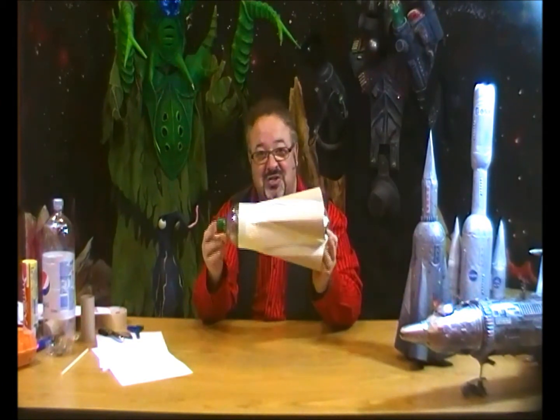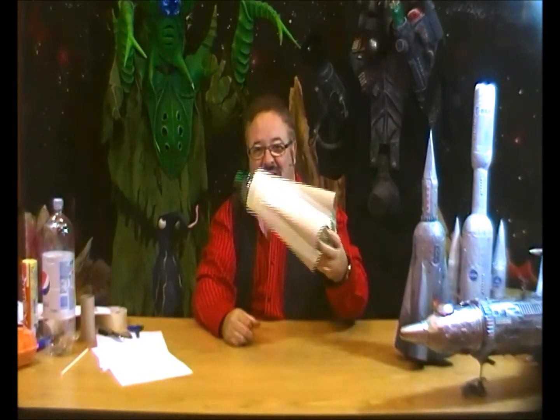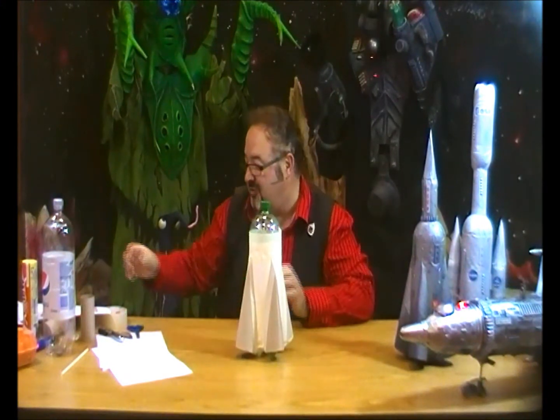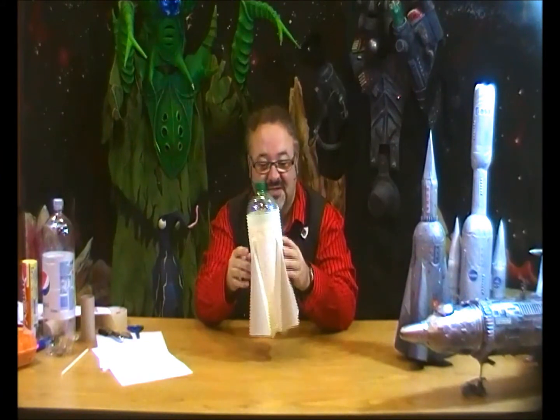At this point you have a Flash Gordon spaceship from the old TV series — that's how to make a very simple Flash Gordon rocket, which is lovely. Going on to make the Russian R7 — and by the way, this is the rocket that took Sputnik into space.